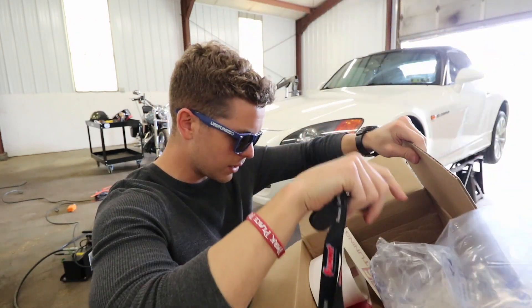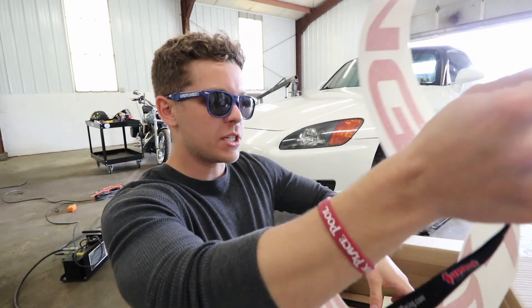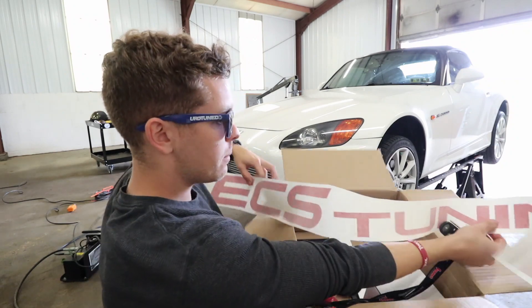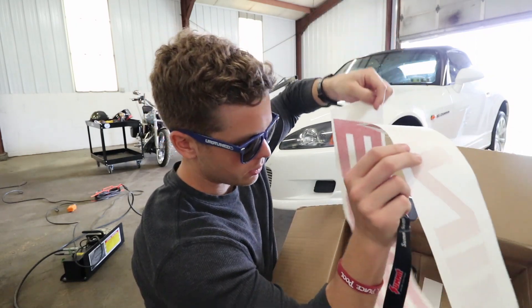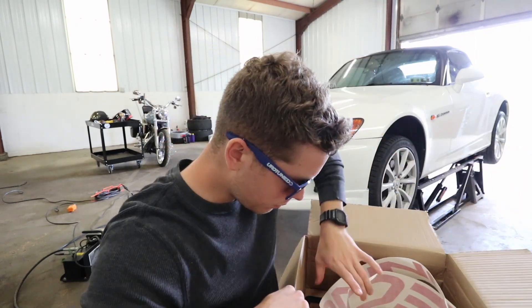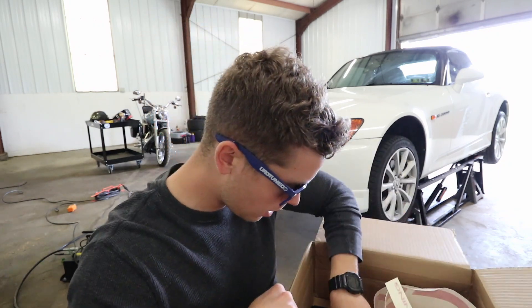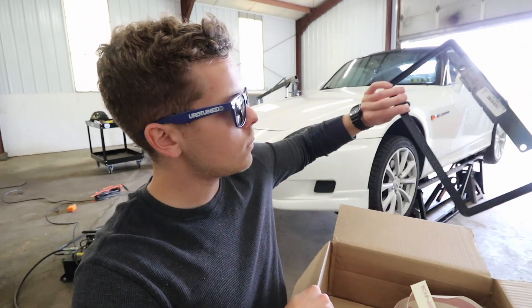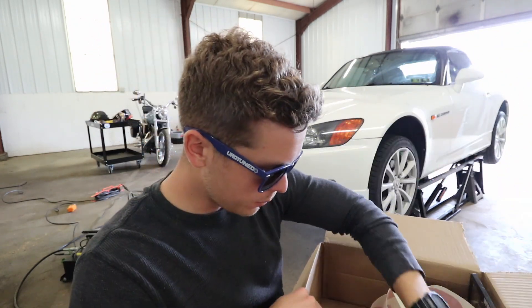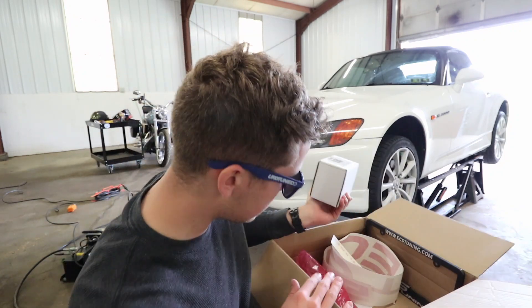We got some more stuff in there — that's cool. They probably saw my other video where I said there were no stickers. This is actually sweet — a really nice big banner that says ECS Tuning. I'll probably put that up on the windshield. They also gave me some smaller sticker decals and a license plate frame thing, so we'll probably throw those on the car.